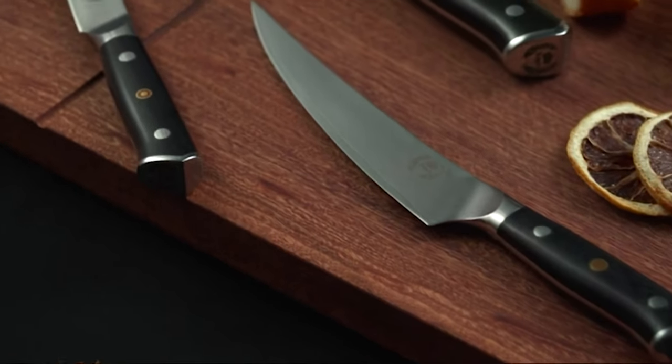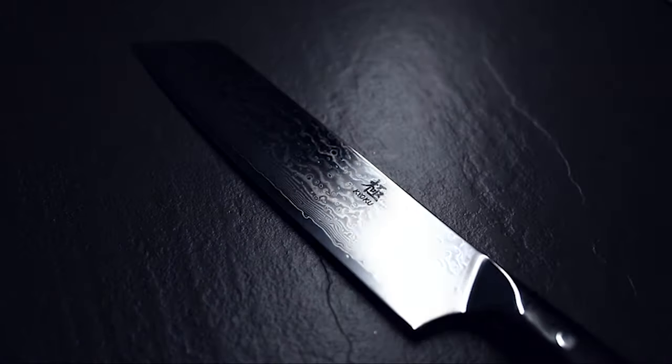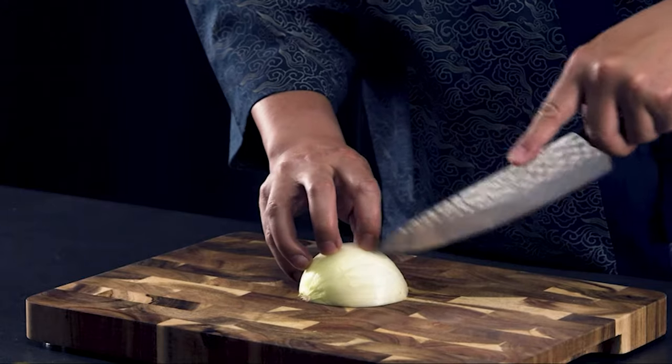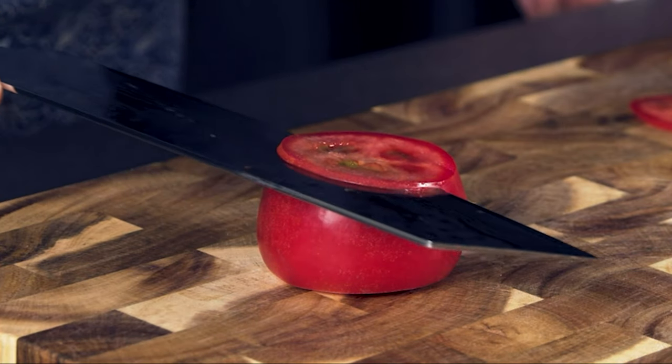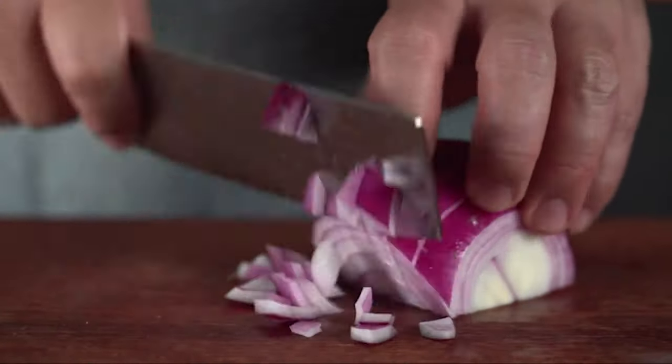Made from folding layers and layers of steel, Damascus knives are beautiful specimens that are unparalleled in their performance. The best Damascus knives tend to have around 33 to 66 layers of steel and tend to boast incredible hardness. If you too want to be the envy of your knife enthusiast peers, check out our video guide of the 10 best Damascus knives in the market.